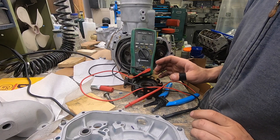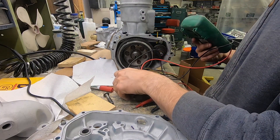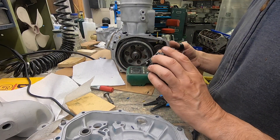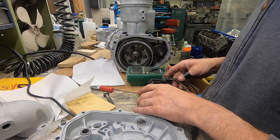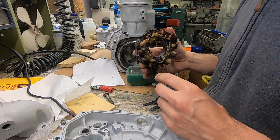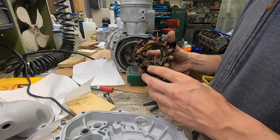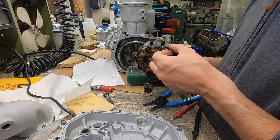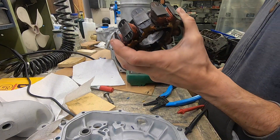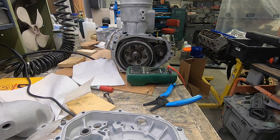As I kind of suspected, the brown-to-brown is actually for the charging system, so it shouldn't affect the way that the engine runs at all. Even if the brown-to-brown was completely 100% shot, it should still run perfectly fine with this coil. This coil does have some damage to it. I'm going to check the other coil now just to see how it compares to this one, but so far it's looking like that coil is good.